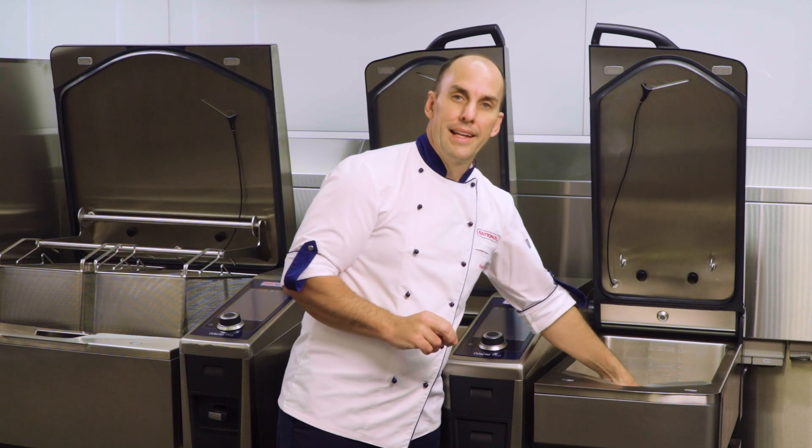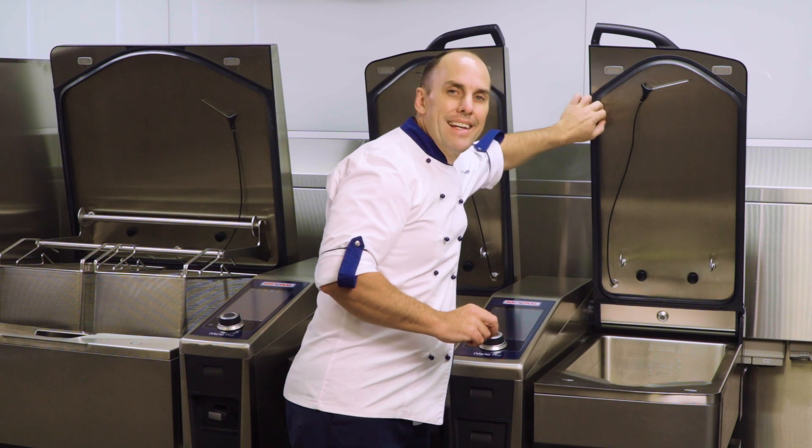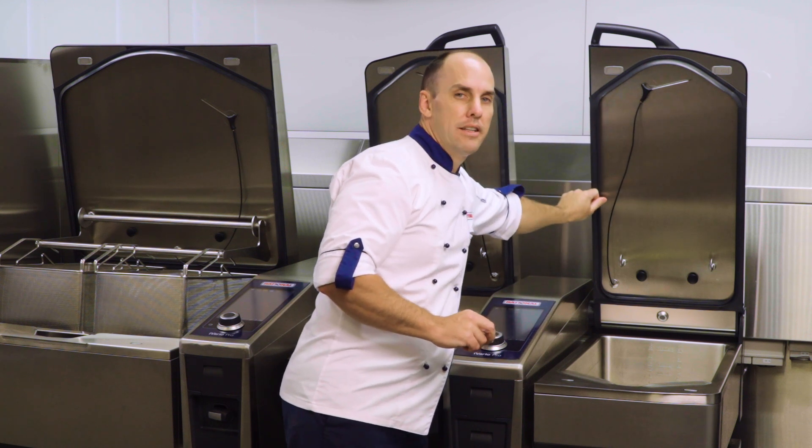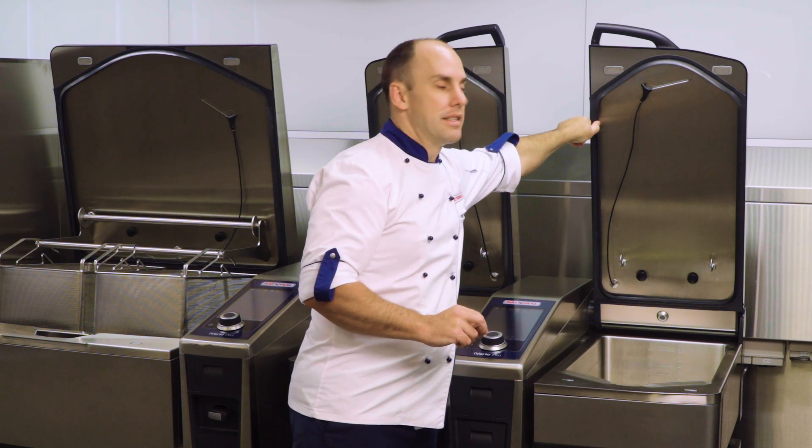Also on your pan lid you'll find another seal. Please make sure you're cleaning in and around all of that seal and keeping it tidy, especially when cooking under pressure and using processes with the lid down.